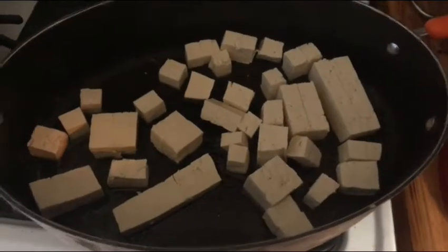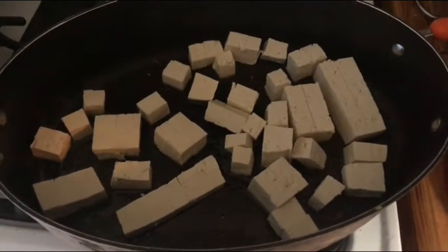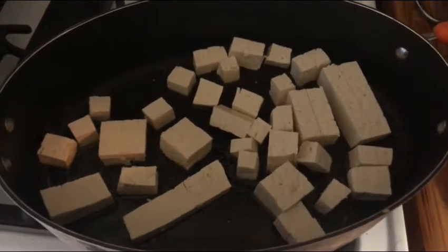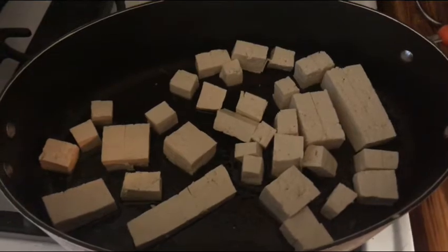Now let's add the tofu. Once the tofu is in, we're gonna cook it for six or seven minutes, stirring it every two to three minutes while cooking, because you want it to get brown on the sides.